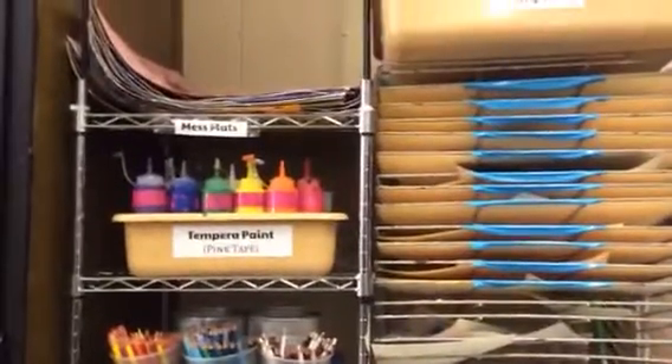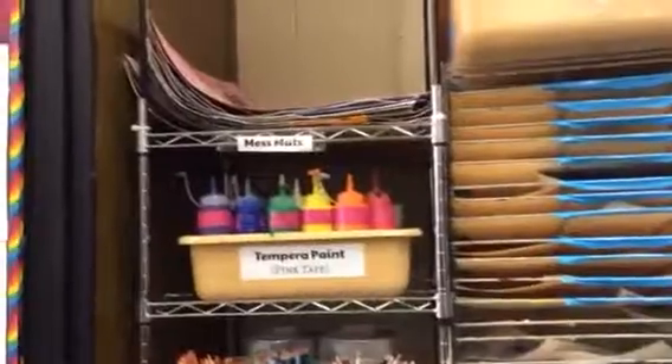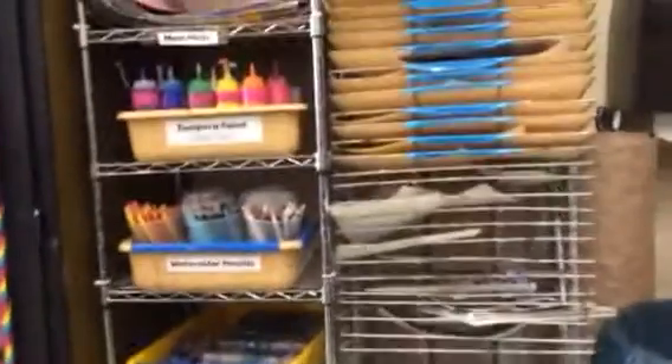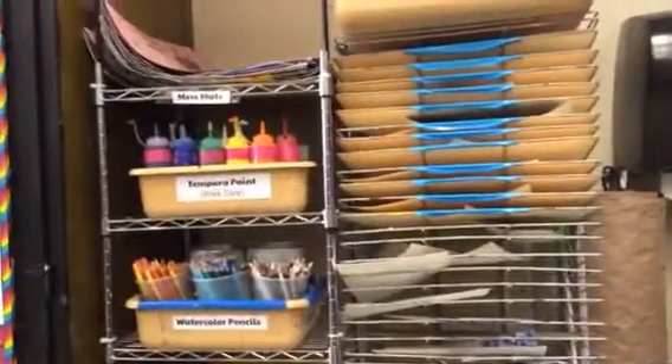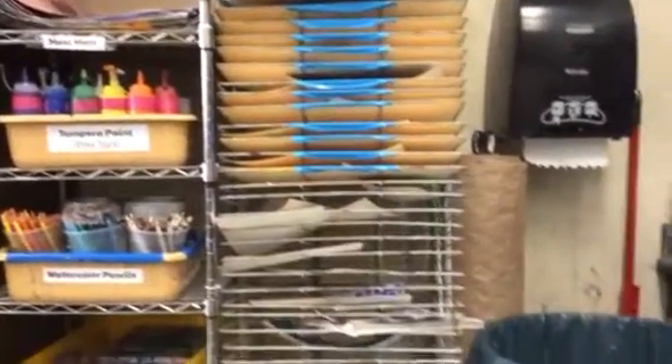In order to set up your area, your station, when you're working with this, you're going to put a mess mat down on the bottom, or aprons — I would use them. Although tempera paint is water-based, it won't come out of clothes, so better safe than sorry.